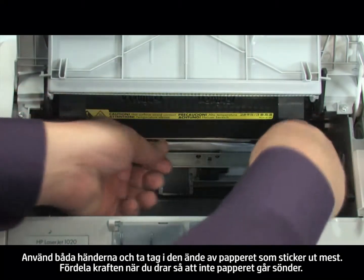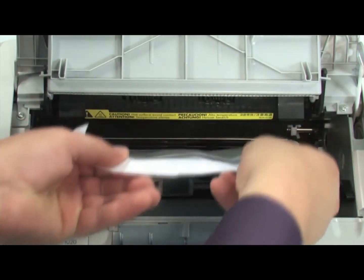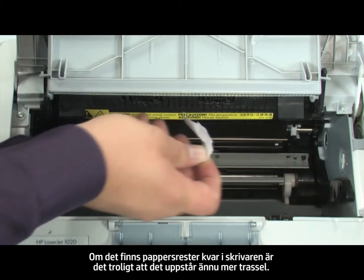Using both hands, grab the edge of the paper that is most exposed and pull evenly to avoid tearing. If any torn pieces of paper remain inside the printer, more paper jams are likely to occur.